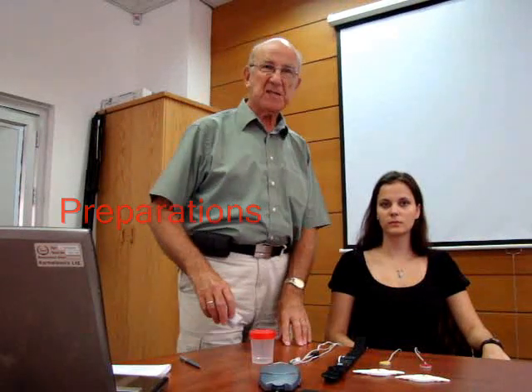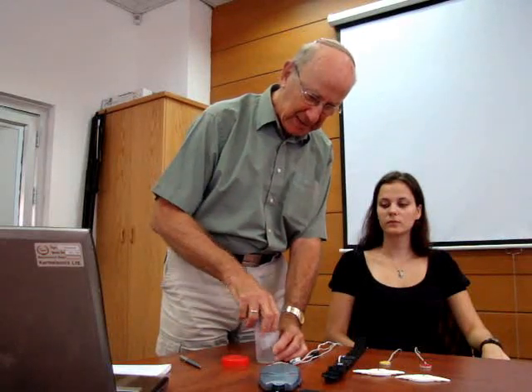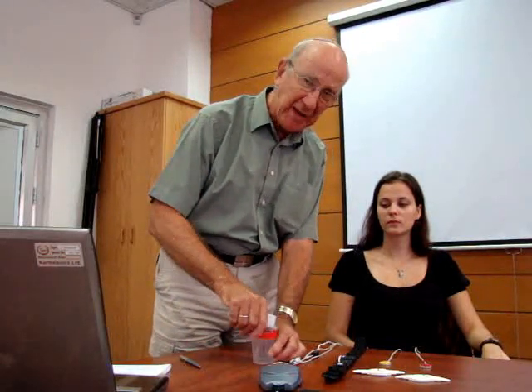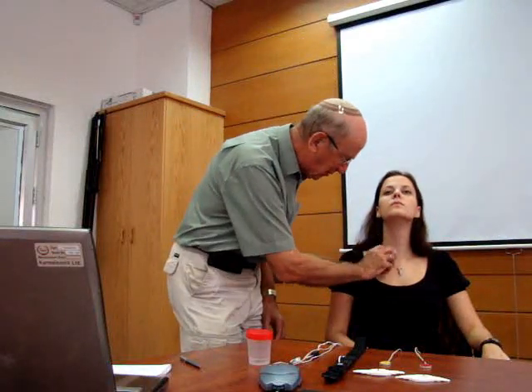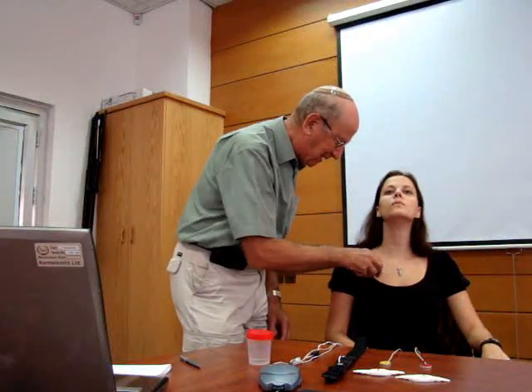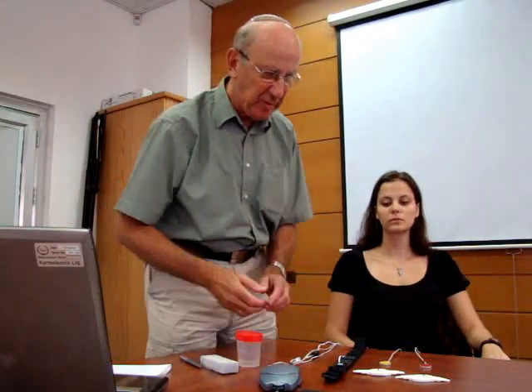We're now going to show you how to place the sensors correctly and to check that we're getting good signals so that we can make a recording. The first thing to do is to clean the skin where the sensor is going to be placed on the neck and on the chest to make sure there's good contact. I'll clean the skin slightly like that, and here on the chest, so we now have a suitable area.